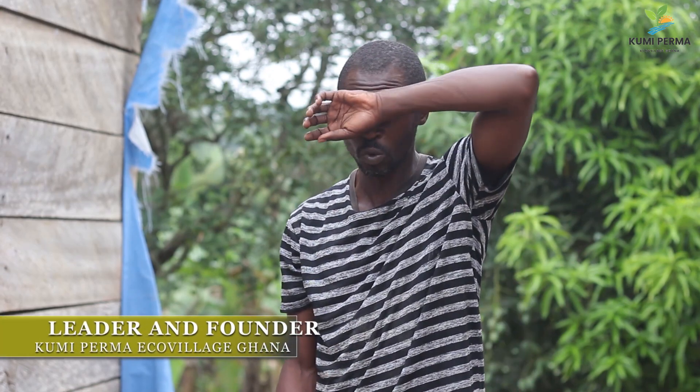All right, hi, my name is Kwaku Kumikumi Pema Yoko Vlejgaana. And as you know, we are into tree planting, tree nursery, plant fiber extraction, and things related to permaculture.